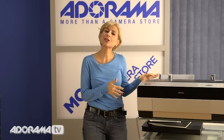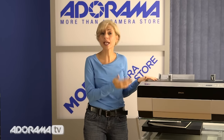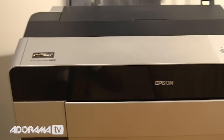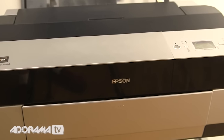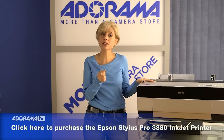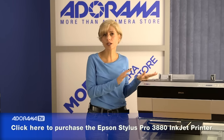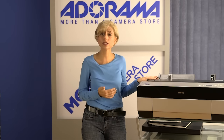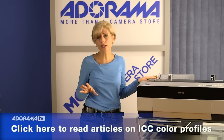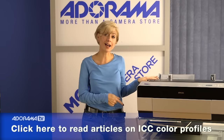I want to point out that if you've already got a Canon, HP, or Epson printer — this one next to me is a Pro Stylus 3880 — most Hahnemühle papers will fit with your printers. All you need to do is check the manuals to see what thicknesses the printers will accept, then look up the specs on Hahnemühle. The ICC color profiles are all available on Hahnemühle's website, so you'll get great results every time with the printer you already have.